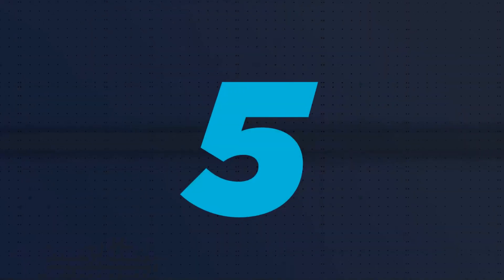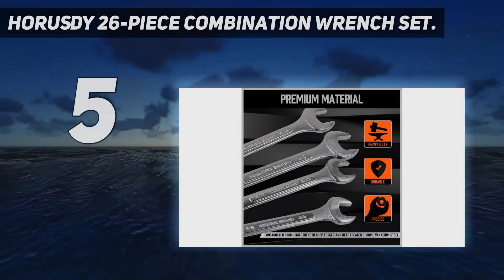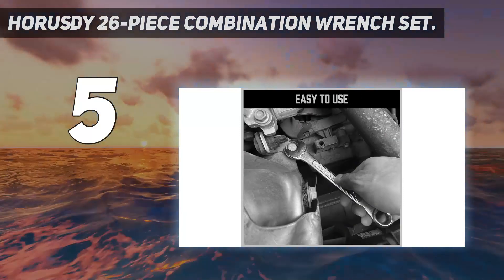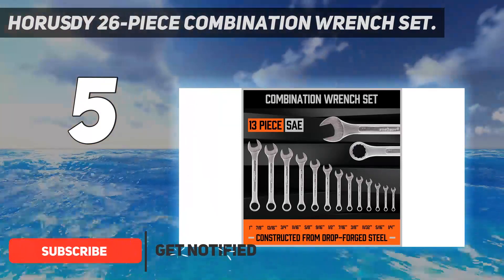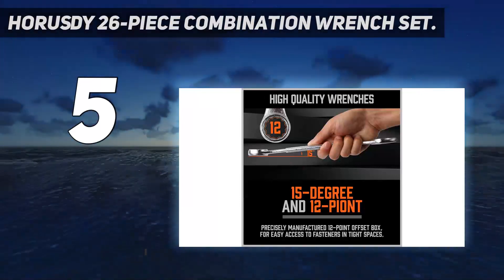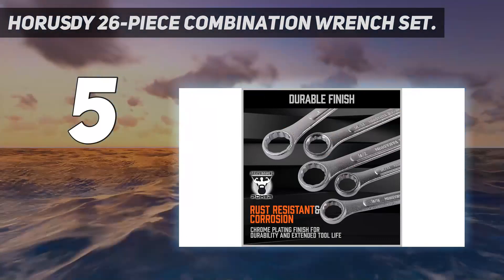Starting at number 5: the Horesty 26-piece combination wrench set. If you just want to be prepared for the occasional loosening or tightening task and don't have the need or budget for a higher-end set, this Horesty option is a great choice. Its 26 pieces are split into equal parts SAE and metric sizes, and their textured finish provides a secure grip while working.